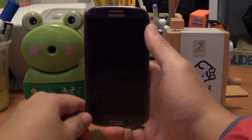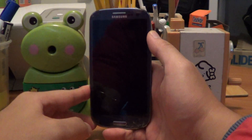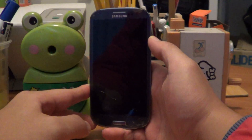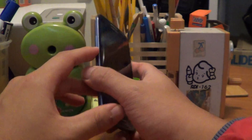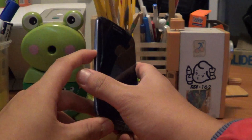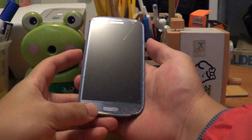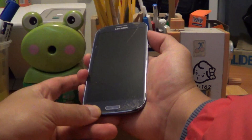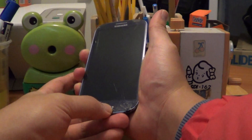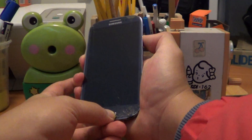Then what I want you to do is put it into download mode. You're going to press the volume down button, which is here. Hold that down and then press the power and the home button at the same time.